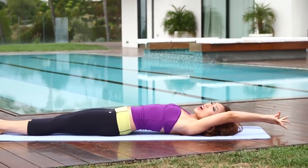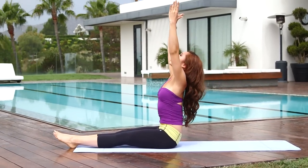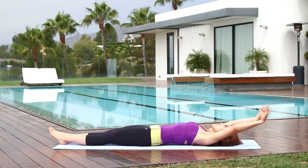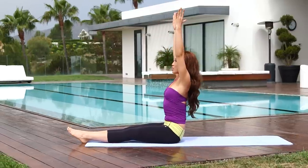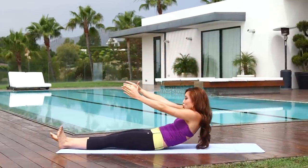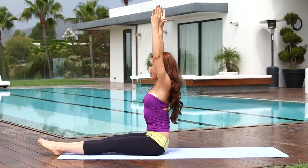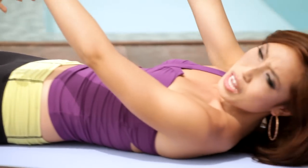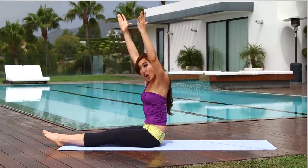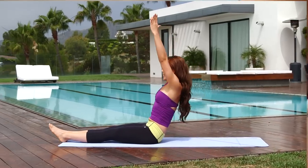Bring those hands long behind you into the Pilates roll up. Inhale through your nose — on the exhale, peel your back off the mat, hands all the way towards the sky, tuck that chin in, and slowly roll down with control. Do you know how many crunches equals one roll up? The answer is six — six crunches equals one roll up, because you're engaging all of your core. Not just your upper abs, not just your lower abs — the whole thing. Last one, and we're gonna get all the way up.